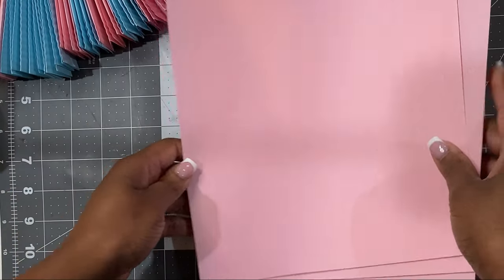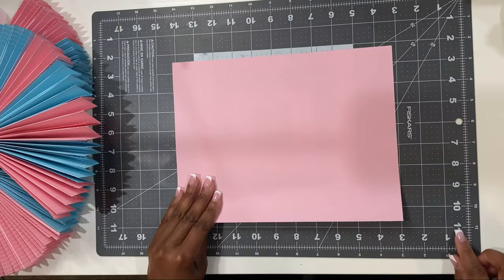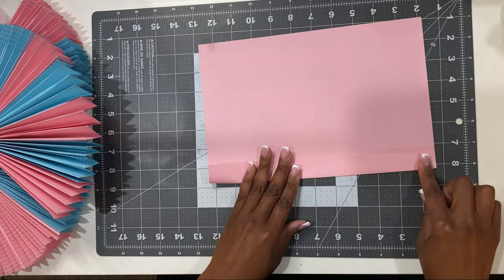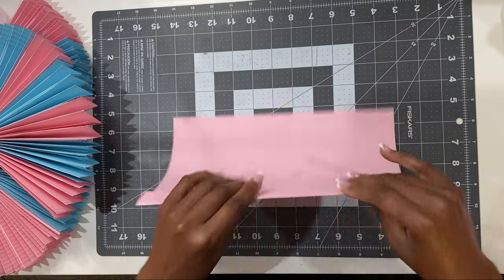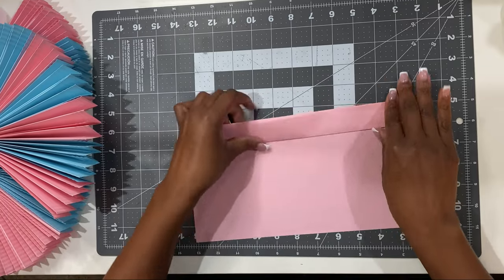For this project I'm going to be using colored copy paper. You can use cardstock, but I think the copy paper is more pliable and easy to use. I'm going to make a crease about one inch in width and fold it back and forth accordion style until I reach the end.